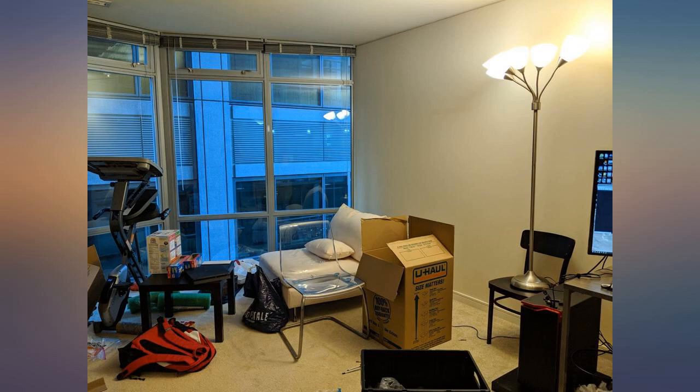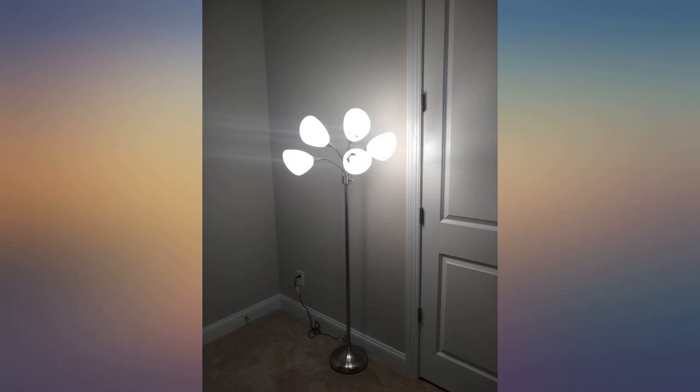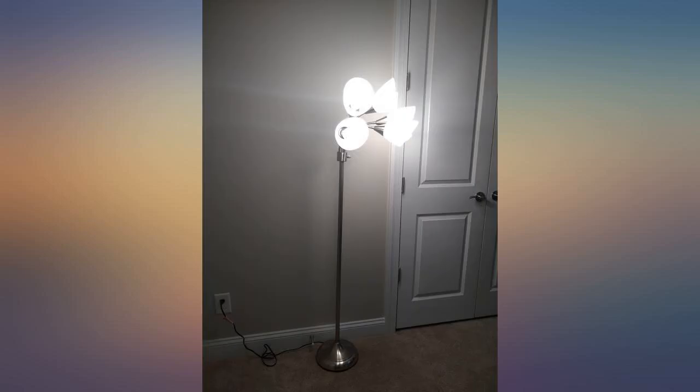A good Medusa lamp — it has a strong base, it is easy to assemble and was as pictured. Love the weight, sturdiness and quality of this floor lamp. It's quite good looking too.